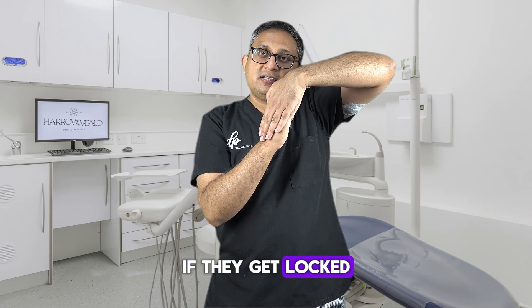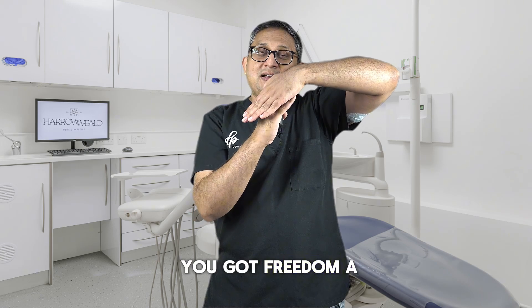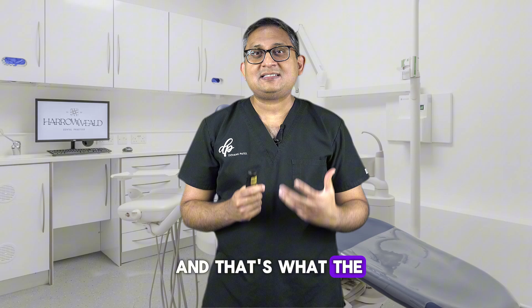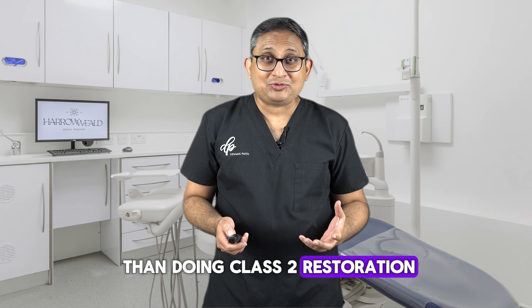If the teeth get locked, there is a risk that patients start getting TMJ pain. Make sure that you give the patient a little freedom to move, but also smooth guiding. That's what step three is — and it's easier than doing a class two restoration.